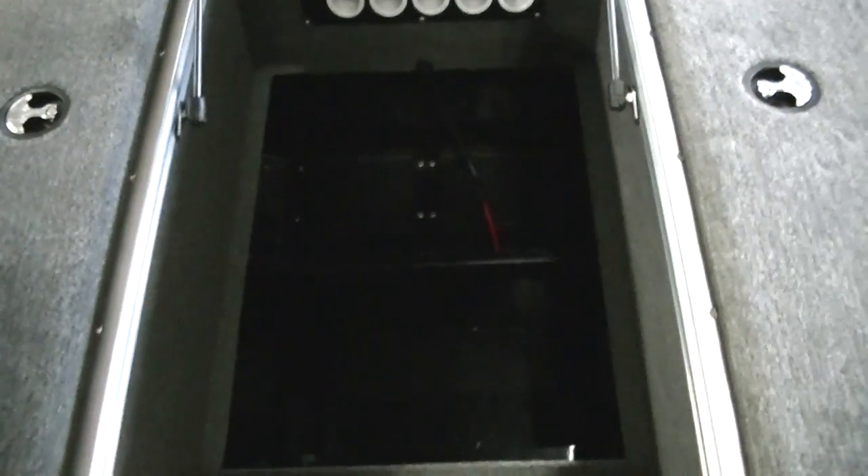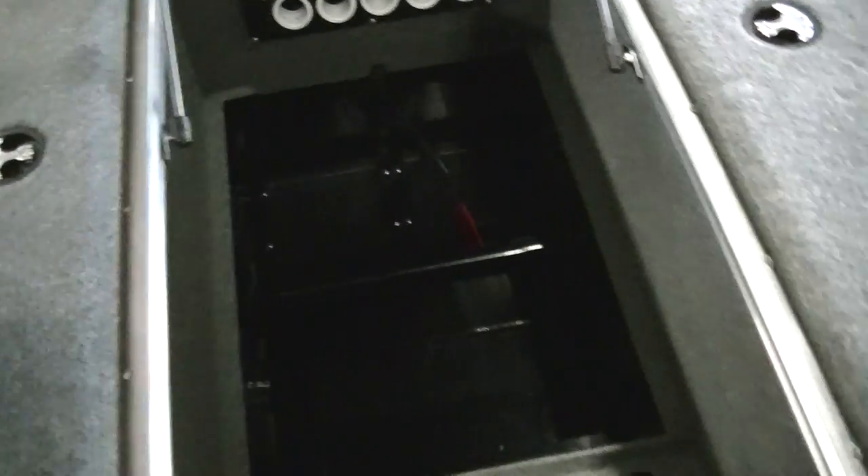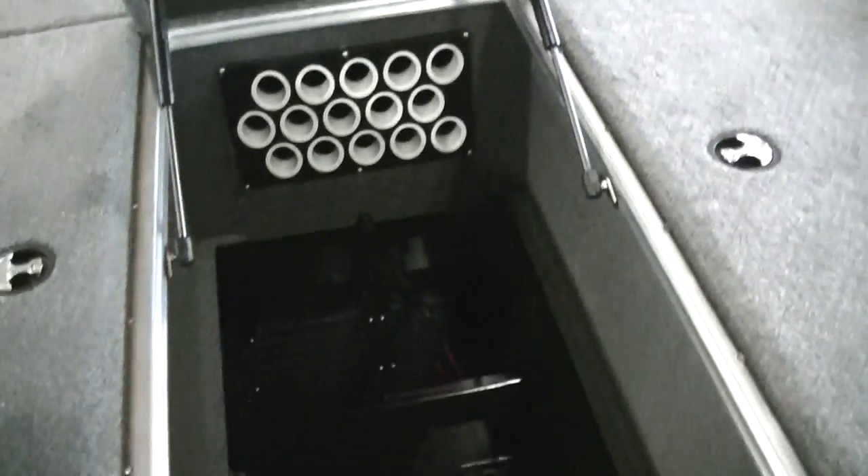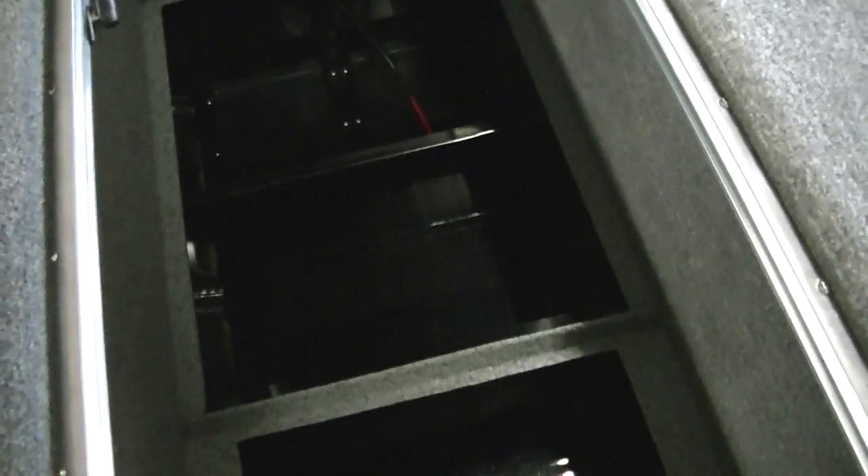Under that cover — it's hard to see — but in the front you've got two trays for your trolling motor batteries, and then two more separated bays for mounting your onboard chargers or additional battery trays.